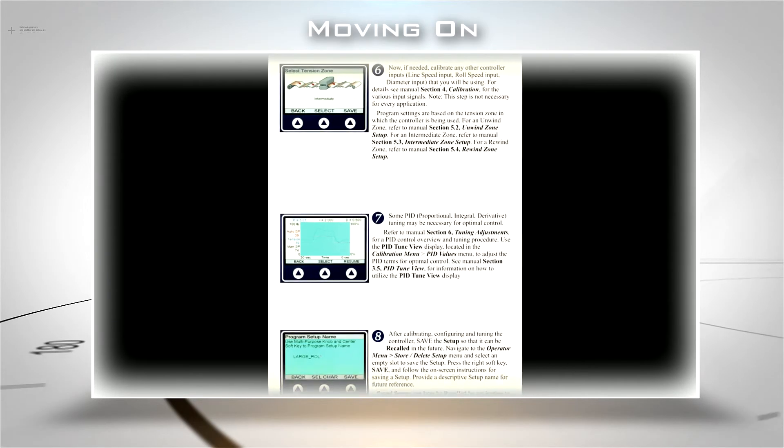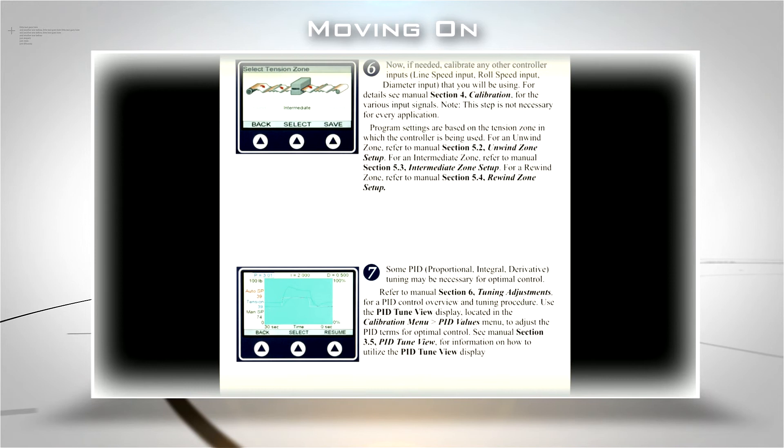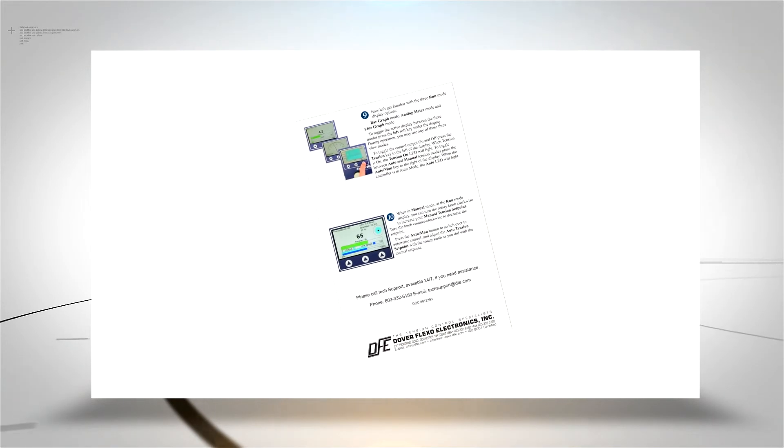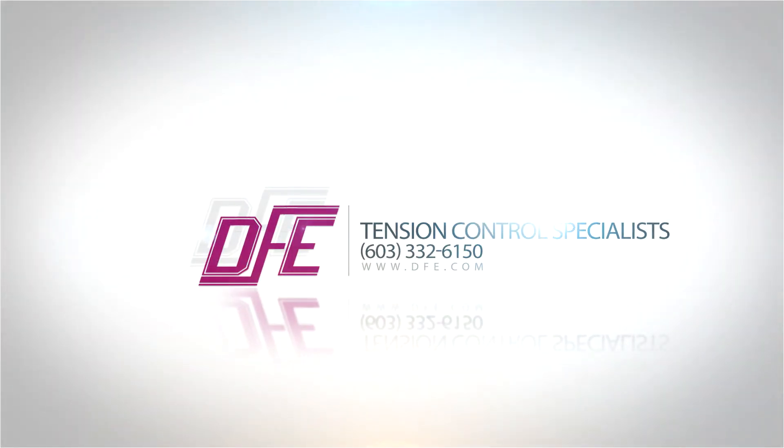Now that calibration is complete, you can move on to Steps 6-10 on the Quick Start Guide. Don't forget to call for assistance if you need help. Our expert tension control tech support team is available 24/7 to help you get the most out of all your Dover Flexo equipment.